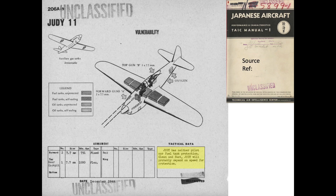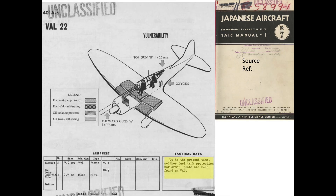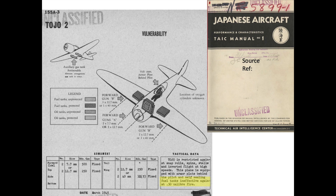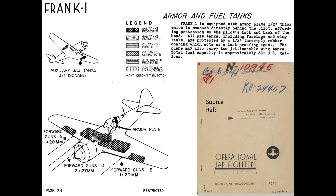The Japanese Judy had neither pilot nor fuel protection. The Val also entered service without pilot or fuel protection. These diagrams were provided to U.S. pilots and bomber gunners to indicate the enemy aircraft's vulnerabilities and armament. The next generation Oscar IIs were outfitted with pilot armor and protected fuel tank material, but the leak-proofing material performed poorly against the .50 caliber cartridge. This chart shows the Japanese Tojo-2 fighter with an ineffective leak-resistant fuel tank, as with the George II and Frank I fighters.